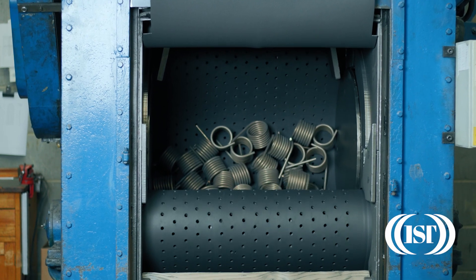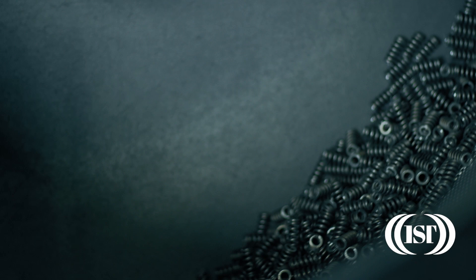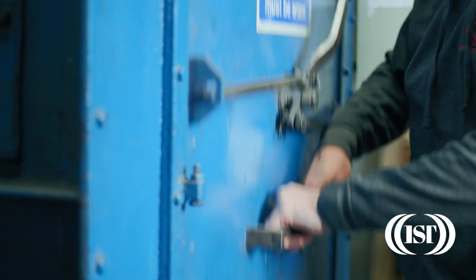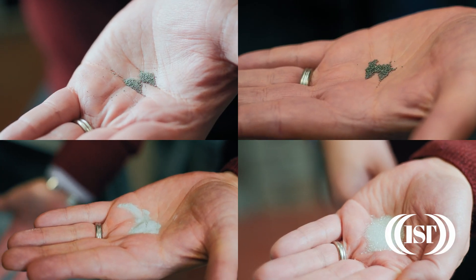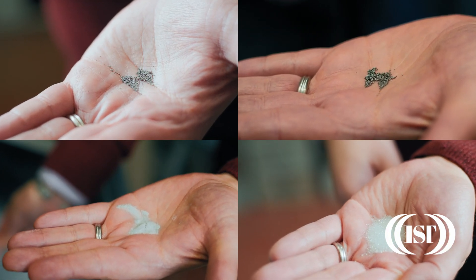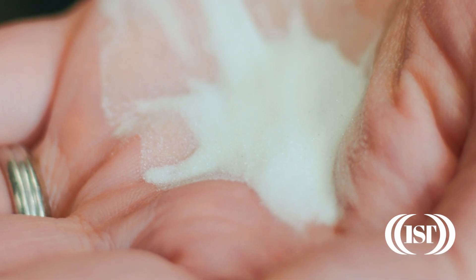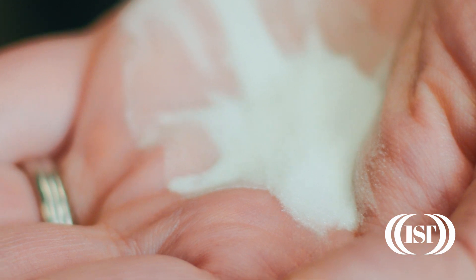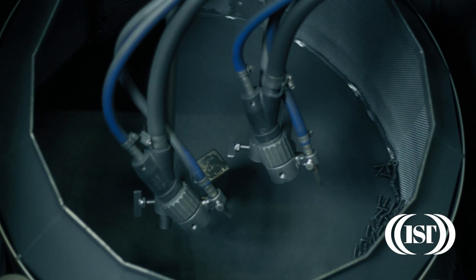Shot peening is a really important part of the manufacturing process for many springs, especially those made from wire. It involves bombarding the surface of the wire with small particles called shot. This shot is usually made from either steel or glass and is typically 5 to 25% of the wire diameter in size. The shot is generally fired from an impeller or using compressed air guns.